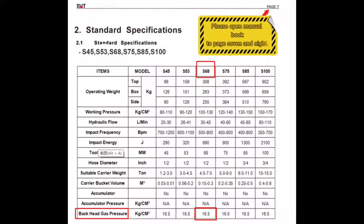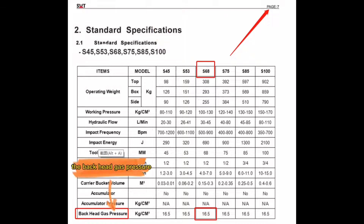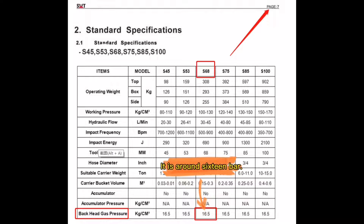Please open the manual book to pages 7 and 8. Find out your hammer model and the back head gas pressure. It is around 16 bar. Remember it!